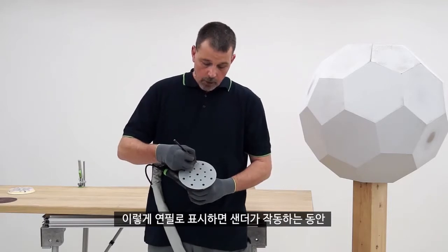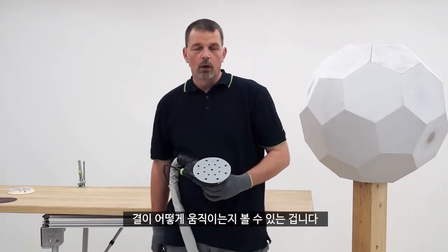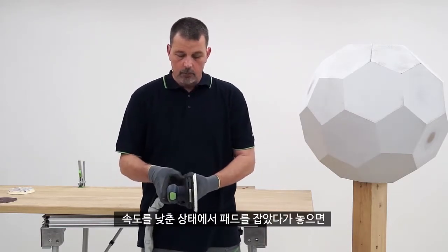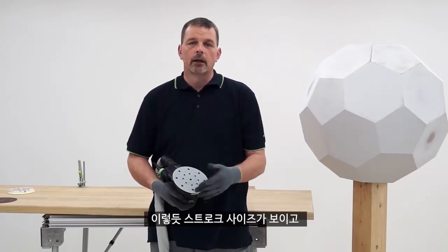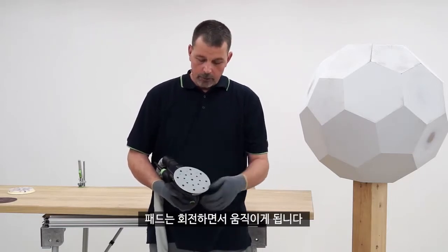These pencil marks will show what each grain is achieving while the sander is in motion. If we turn the speed all the way down, I'll hold the pad and then let go so you can see the orbit size and the pad moving as it goes around.